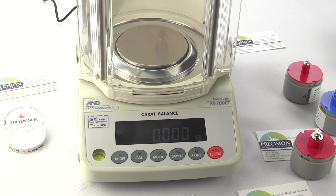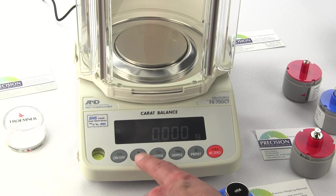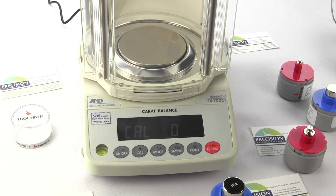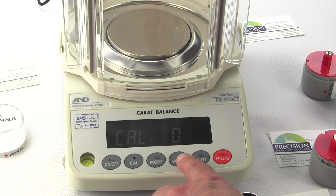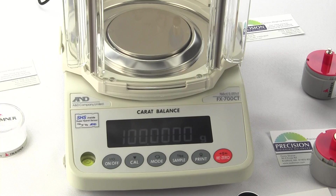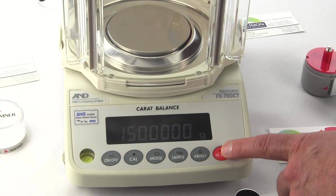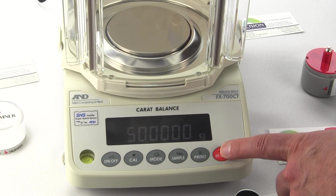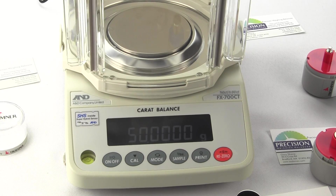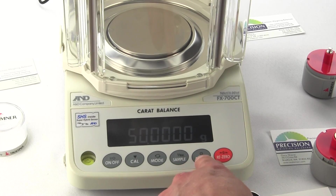Let's walk through how to change the calibration weight. Press the CAL key to go into CAL mode. You'll see 'CAL out,' then 'CAL 0.' This time, instead of hitting the PRINT key, hit the SAMPLE key. The value 100 flashes — this is the default. To change it, press the REZERO key to cycle through: 150, 20, and 50. We want to use 50. Once 50 is flashing, press the PRINT key to store that value. We go back to CAL 0.